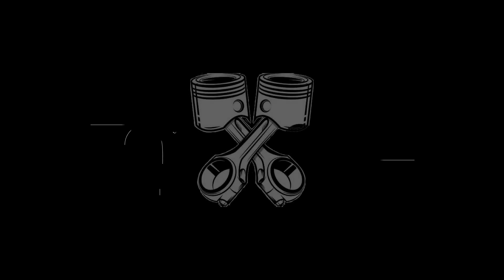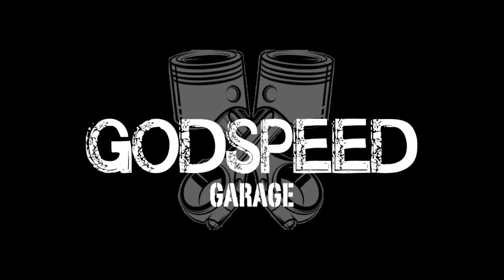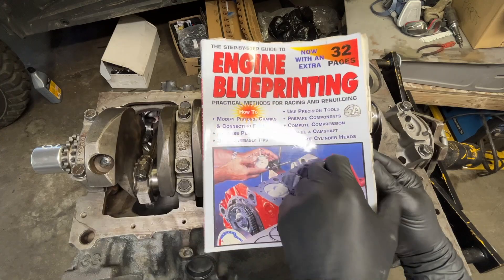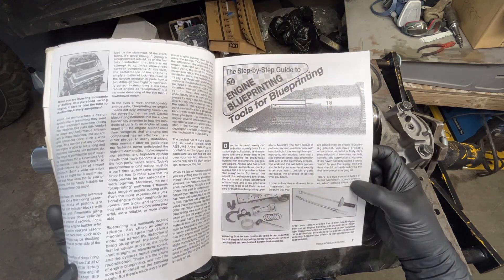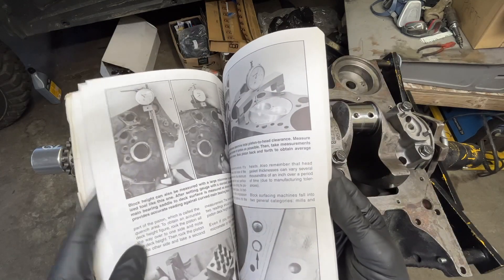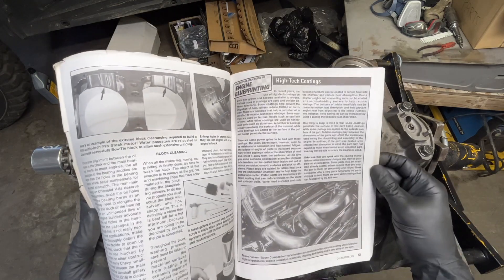Before you get to assemble your engine, there are some very important pre-checks you need to do to make sure everything fits properly so you can address it if it doesn't. We're not going to do a full blueprinting here — Power Nation has a really good video, and there's also a great book by CarTech on blueprinting for small block Chevy. Either way, blueprint or not, there are some very important things you need to do just for building an engine.